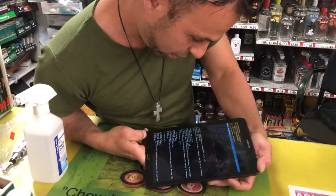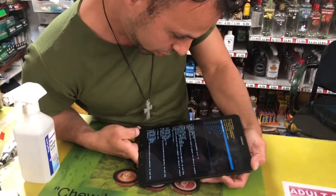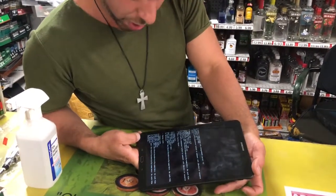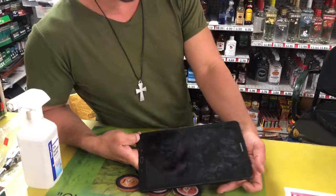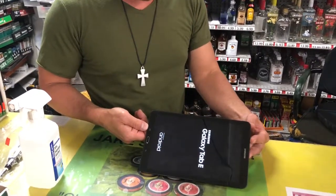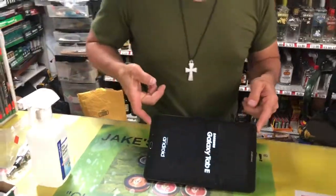Reboot system now — I think we just need to reboot. Go to reboot system now and push power. It should reset and go to the home screen, and that lock code that we had on this thing will be gone, eliminated, kaput. Then you're able to use your tablet.